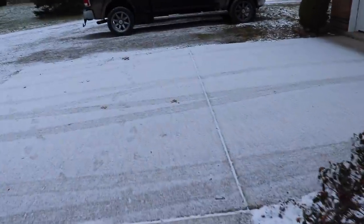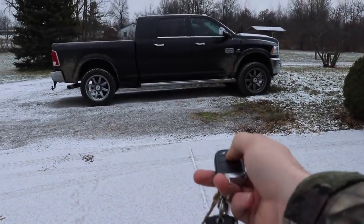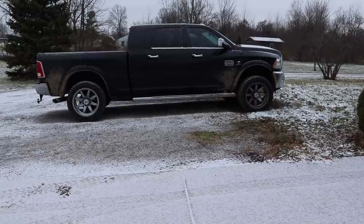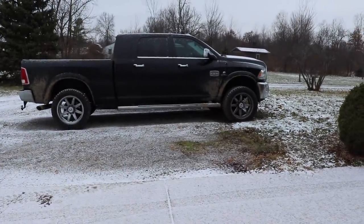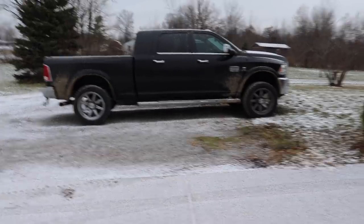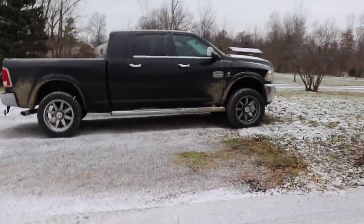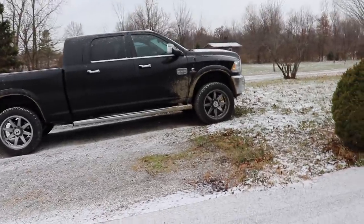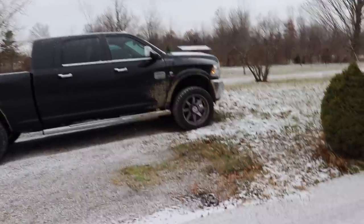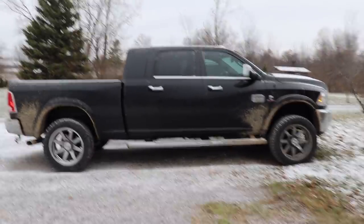How nice would it be to do this every morning — be able to do that from laying in bed when it's cold, and this thing automatically turns on your seat warmer, steering wheel warmer, and defrost everything before you come out to the truck, and then it turns off. Pretty freaking nuts.